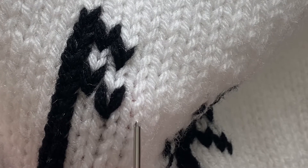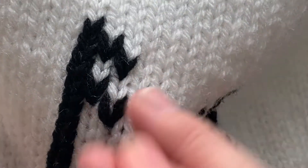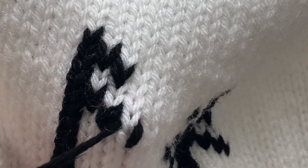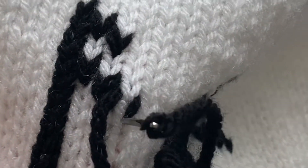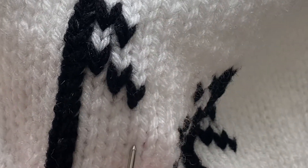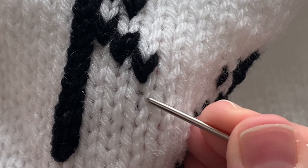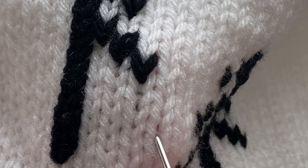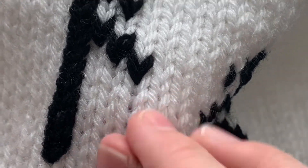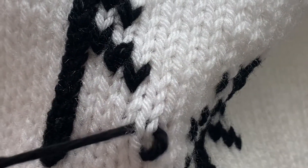Working one stitch over and one stitch down, we're going to make our last stitch of this branch. Instead of going back over to the trunk, I'm actually going to be working from the edge of the branch back up to the trunk. I'm going to count down four stitches down and one stitch over — that's the stitch I'm going to start with. This branch will have four stitches in it.